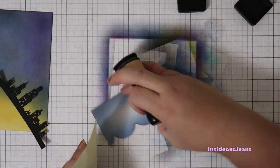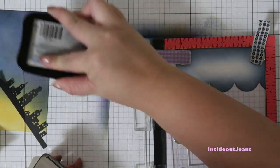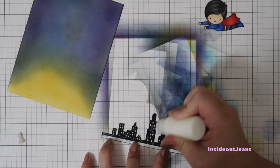I also want to leave enough space for the sentiment. For the sentiment I'm going to be using the Greeting Farm's Little Hero stamp set, and I want to make sure it's dark so I double stamp it using the MISTI. Then I'm ready to glue down the cityscape using a bit of score tape and also a multimedia matte glue.